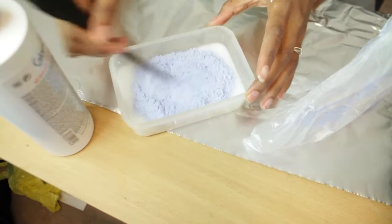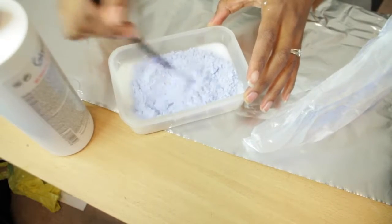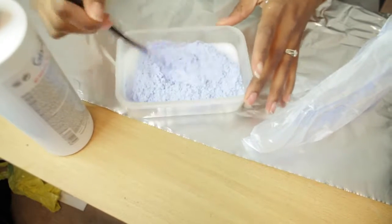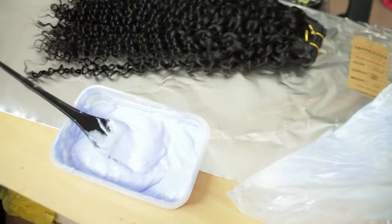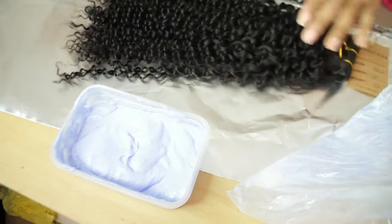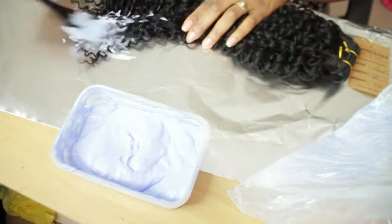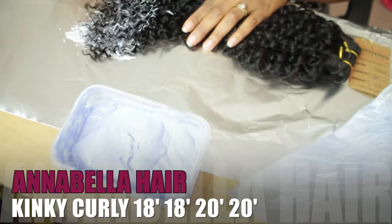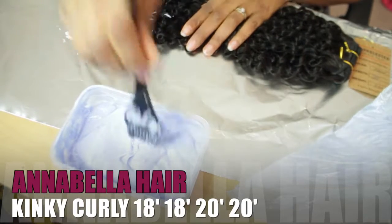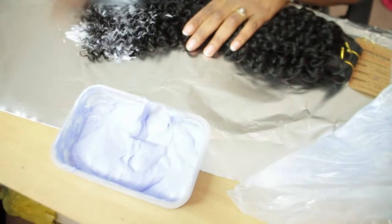Be sure when you're mixing it not to get the powder everywhere because if it gets into your lungs — well, just be careful. Once you've got your bleach to a peanut butter consistency, you're gonna want to work fairly quickly because you don't want it to oxidize. Just go ahead and put it on your hair.